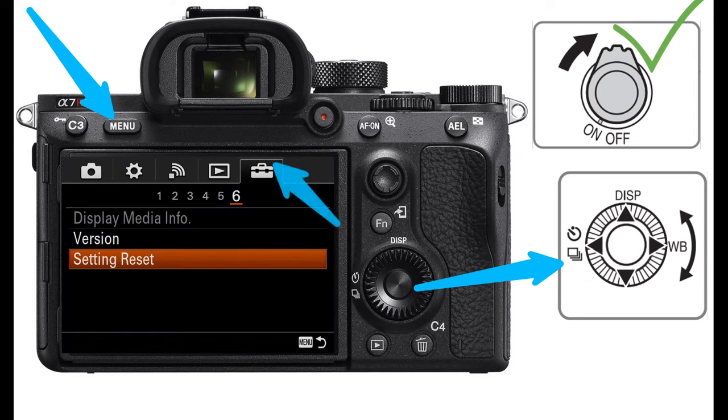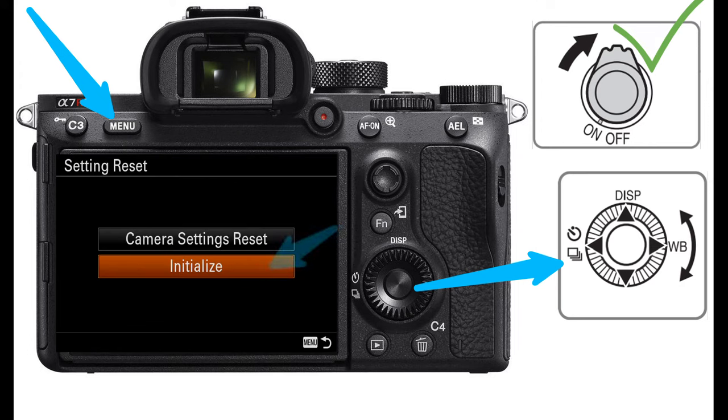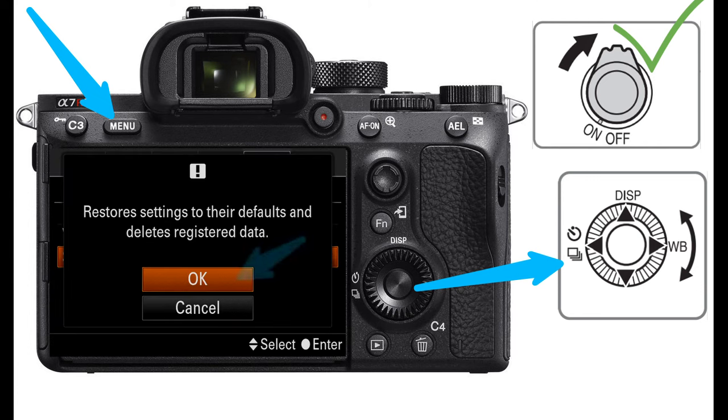Go right to Setup, go through the numbered screens and look for Setting Reset, then select it. Highlight Initialize and select it.